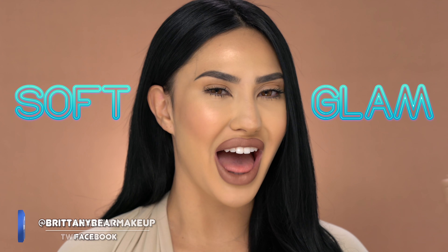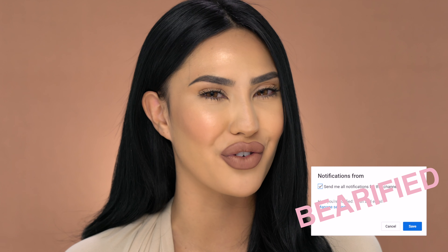Hey guys! It's Brittany Bear Makeup here and welcome back to my channel. Starting off the new year, I decided the first video I wanted to show you would be a beautiful soft glam, and that is exactly what I did today. I'm really excited to teach you guys how I got this look. Make sure you turn on my post notifications so you can be a part of my bear family, and keep on watching as I show all of you how I got this beautiful soft glam.